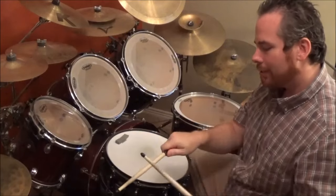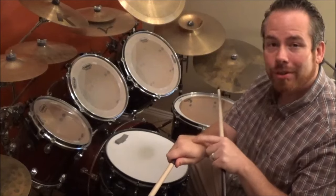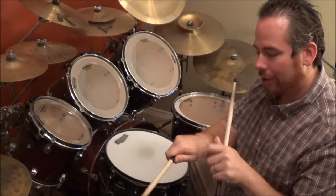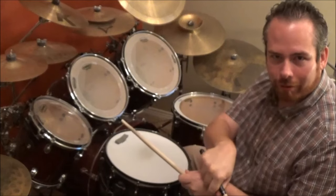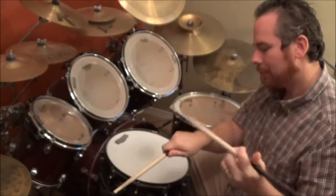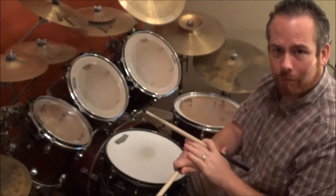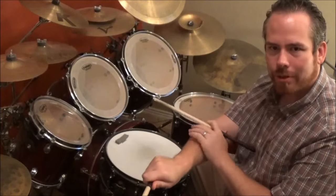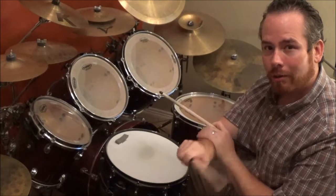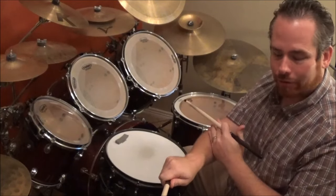The next step: you want to have your hand flat so that if you had a quarter on top it would stay on your hand. If you play like this, a quarter would fall off. So you want to have it flat where a quarter would stay there. This is very, very important because you use muscles that you wouldn't otherwise use in your arm. We're going to go over that in just a second to show you how big of a deal that really is.